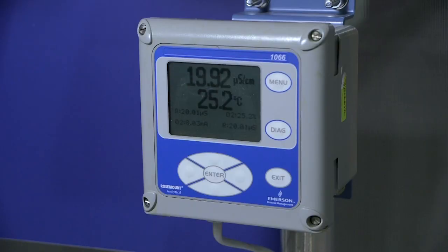The 1066 covers all the measurements from Emerson's Analytical Business Unit. It is in a NEMA 4X enclosure, which means you can put it in outdoor use. It also is intrinsically safe, so it can go into plants.